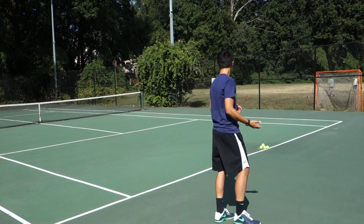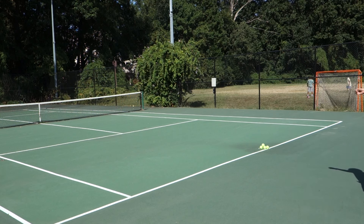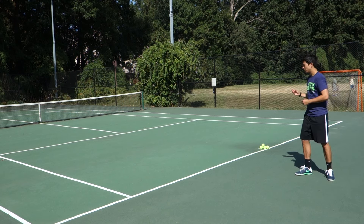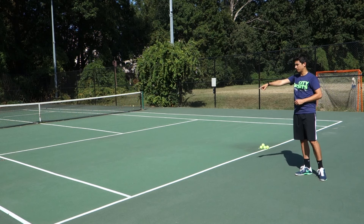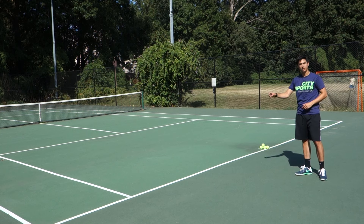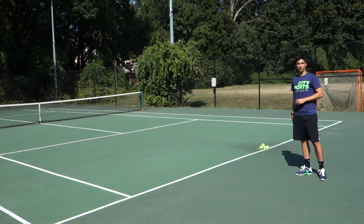So the first thing that we're going to do is — as you can see, we have five tennis balls that are on the tee of the baseline. The goal is to, as quickly as possible, take each individual ball and run to each of the five points on the tennis court — two along the baseline and three at the service line — then run and shuffle back, and put every ball back to where they were.